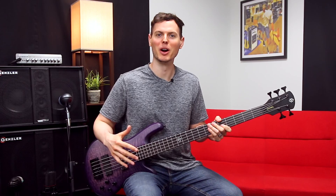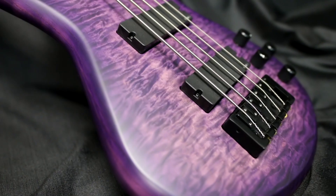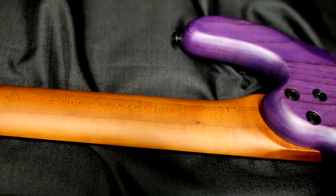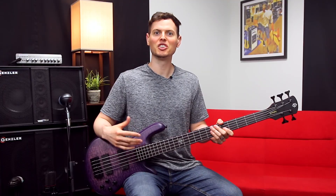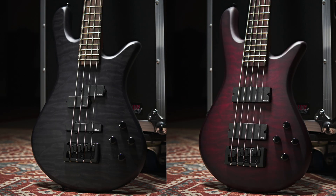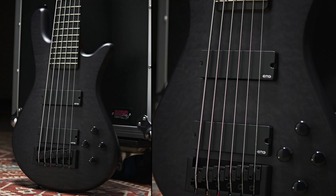Hey, I'm Nate, and today we're checking out the brand new NS Pulse 5 UVM from Spectre. We now have the stunning quilted maple top and roasted maple neck, all wrapped into the more affordable Pulse series. In addition to this ultraviolet matte finish, the new models also come in black stain and black cherry. And for all my 6-string friends out there, you'll be happy to know it now comes in a 6.